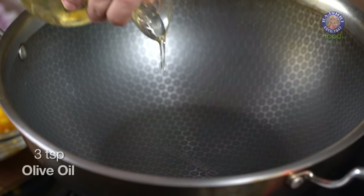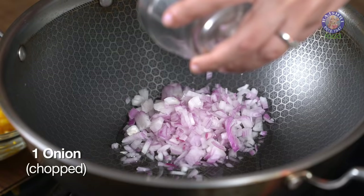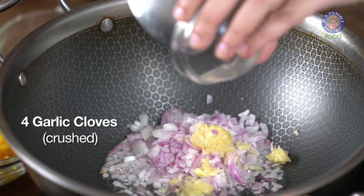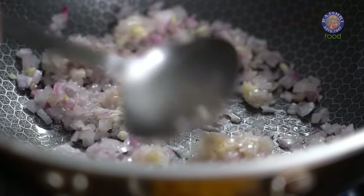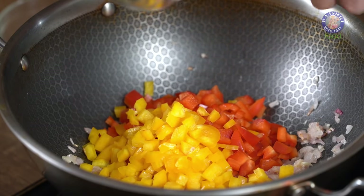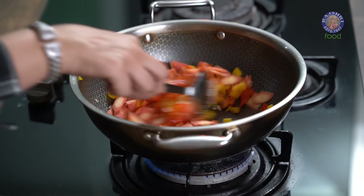For this recipe, I'm using 3 tsp of olive oil. To that I'm going to add 1 whole onion, and 4 cloves of garlic that I have crushed. Sauté it for a bit, then add 1 red bell pepper, 1 yellow bell pepper, and 2 medium-sized carrots. Mix it well.